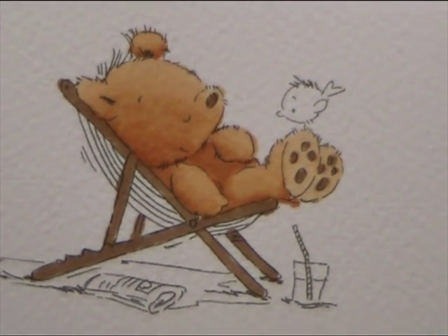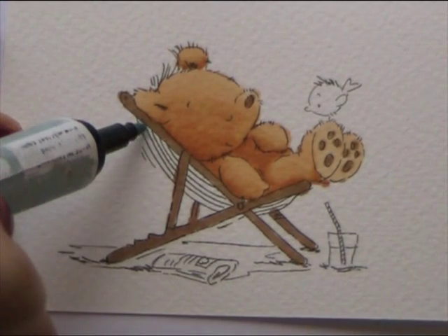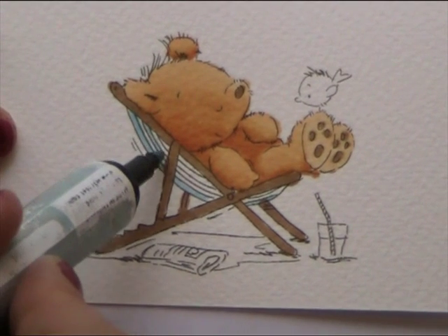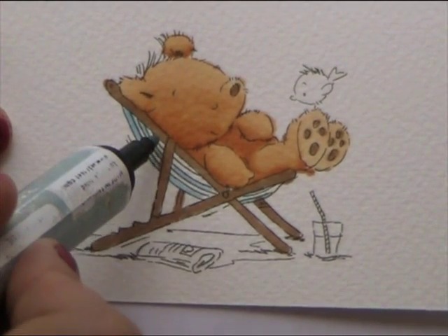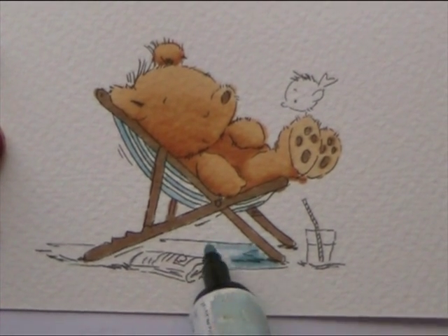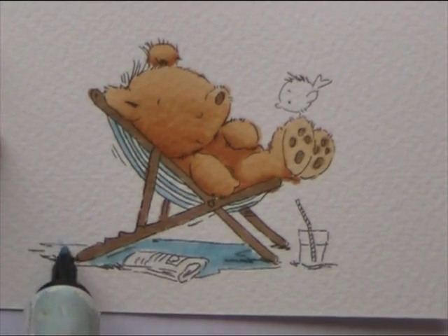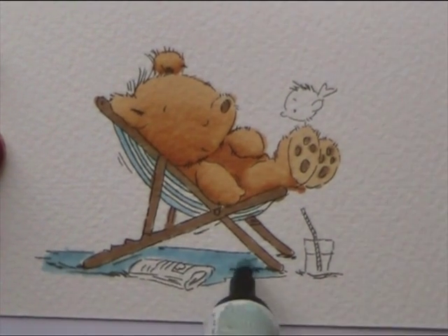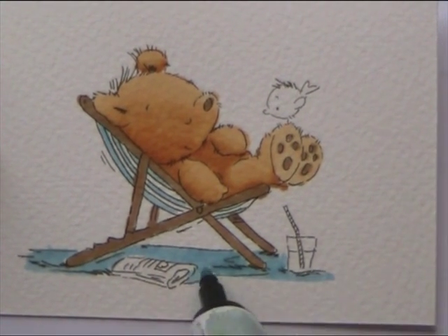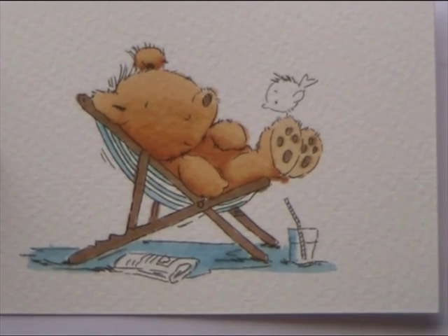And then I'll just colour his Deck Chair stripes in. This time for the Deck Chair I'm using Pastel Blue, and I'm just going to run a thin line down for each of the stripes. And then, to make sure the picture doesn't get too full of too many different colours, I'm also going to use the Pastel Blue for the shadow under his chair. When I'm colouring in images, I do always try and make sure that I don't use more than two or three main colours, because then it keeps your image nice and simple and pulls everything together. So that's the shadow, and then I'm just going to put a thin line down the edge of his glass for a bit of shading.